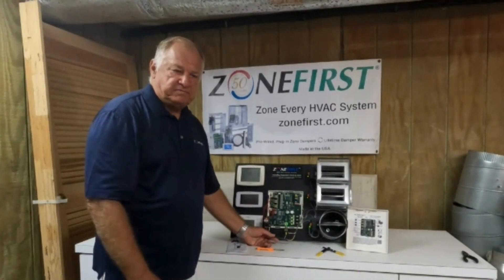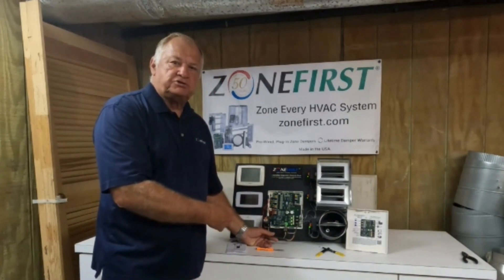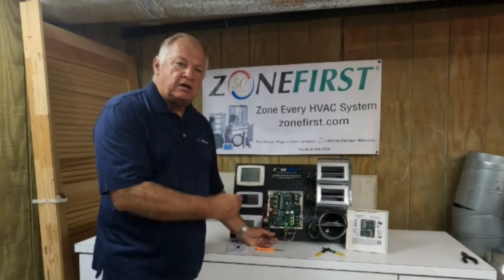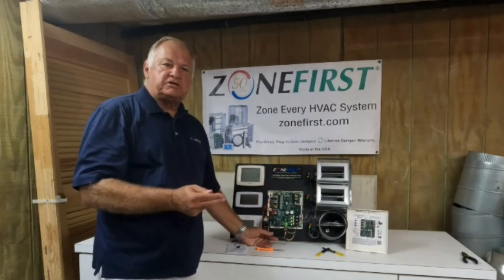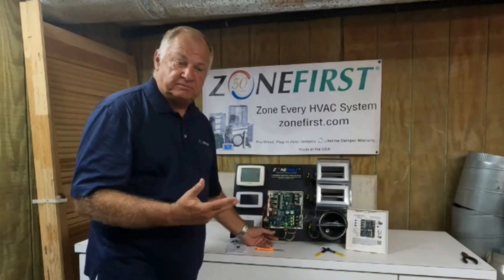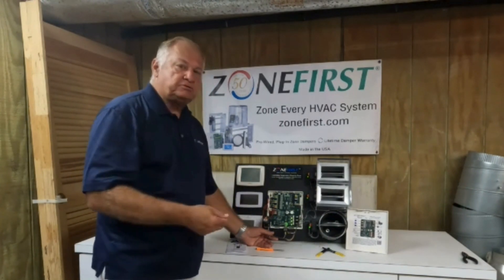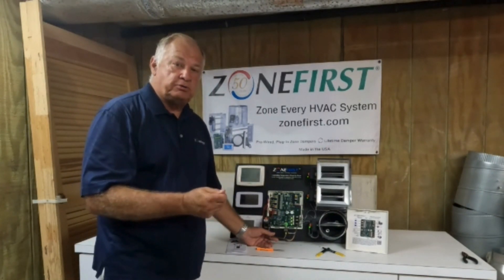So there you have it. It's very simple to install this little relay for any one of our zone panels to meet the A2L requirements. One of the best things — this little relay can be backwards compatible with any zoning panel that we've made, for 40 or even 60 years in some cases. It's simple to modify an old system when you're putting in new A2L equipment and still meet the requirements.